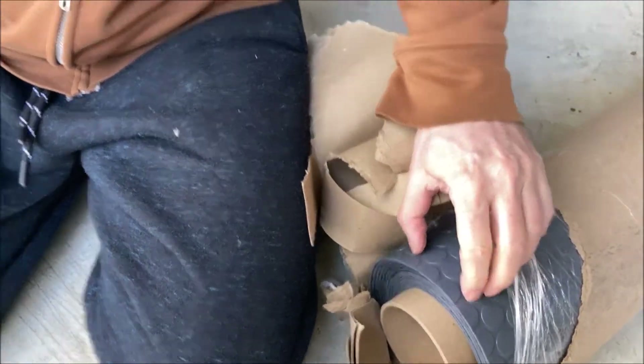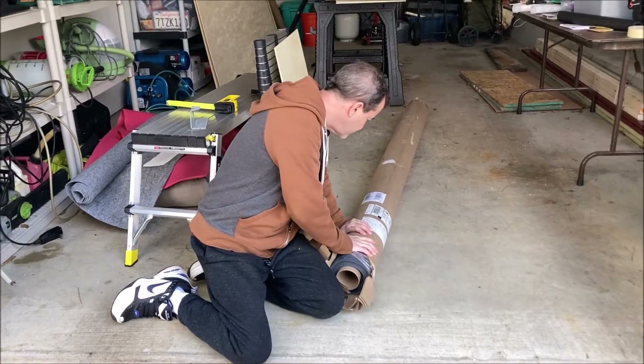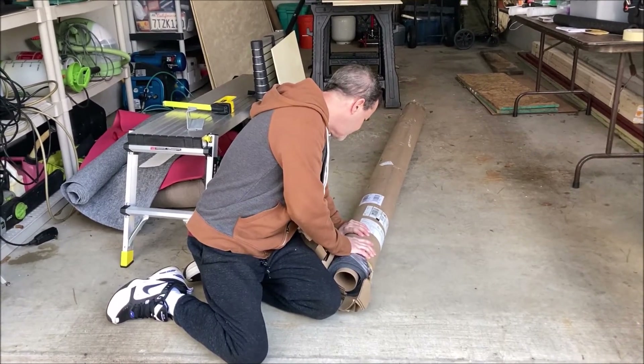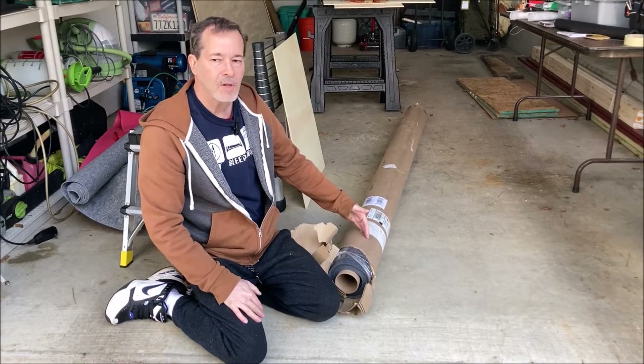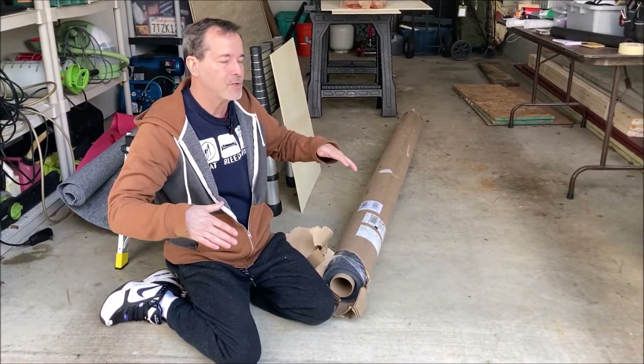It's less rubbery than I thought. Yeah, and that's what I wanted. I looked at so many places — you could actually order this through Home Depot, but I got it from American Floor Mats. This one is seven and a half feet wide and 17 feet long, so it's more than what we need, but we'll have extra.